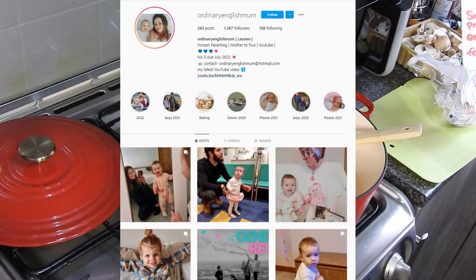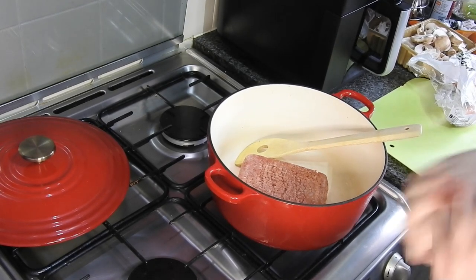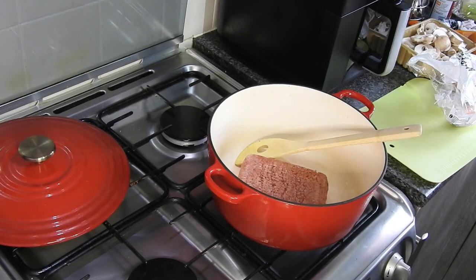All links will be in the description below so please go on over, show some love — trust me once you're there you'll stay. For this collab we decided to do three meals that are budget friendly, easy and quick to cook. These are family recipes and they're healthy too. She's got a family of six, I've got a family of four, so these recipes are going to provide for that amount of people.